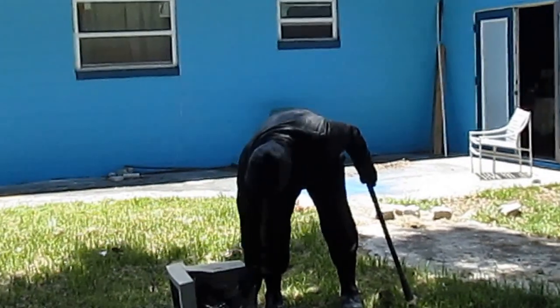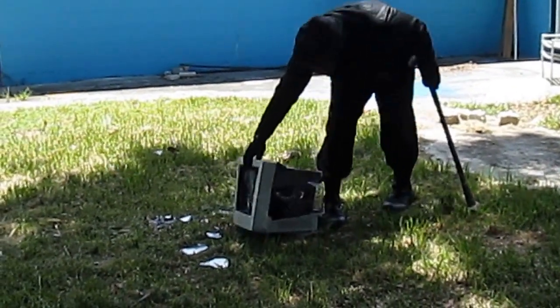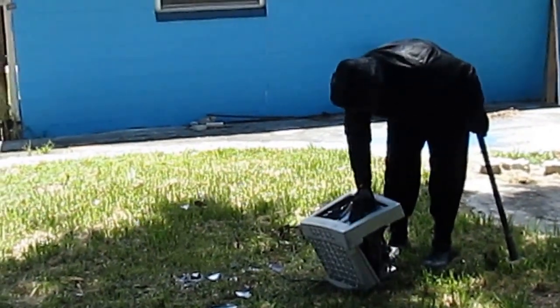That's what the inside of a monitor looks like, people — those old-fashioned monitors. It's going to the big monitor in the sky... trash can.